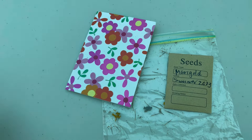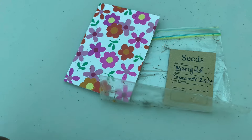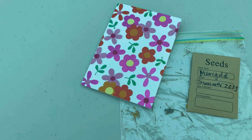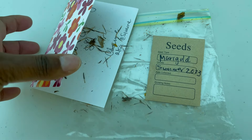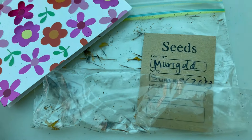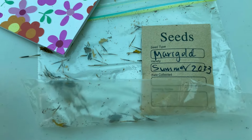Good morning, Simone. I am getting ready to plant my marigold seeds. I haven't had a chance before now to do it because we got really busy and the weather was still kind of cold when I first wanted to do it. So now it's the best time. I am going to put them in the pot over here.